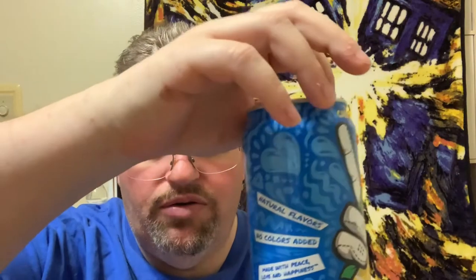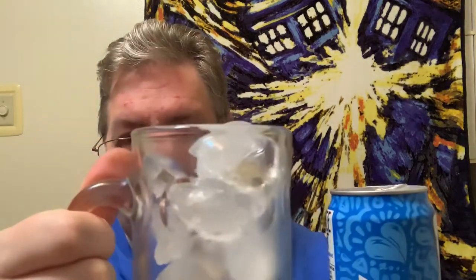This isn't carbonated, so it's tea and lemonade — there's not going to be any carbonation. I'm going to open this up. I've got a glass here with some ice in it.